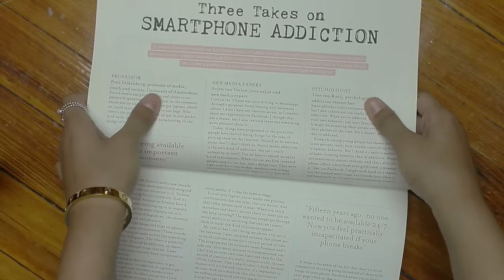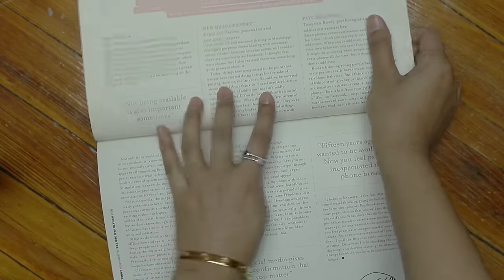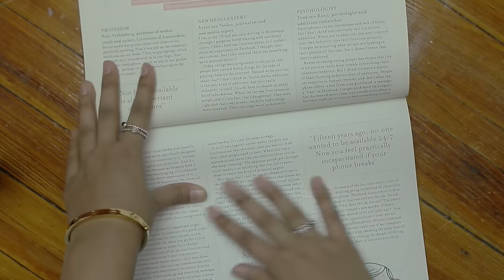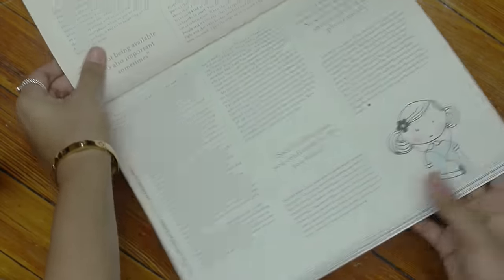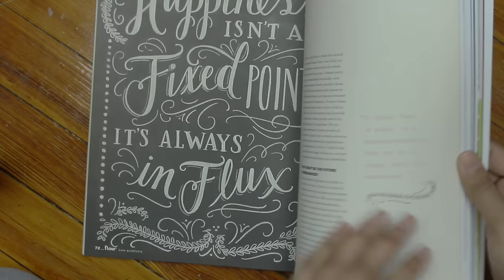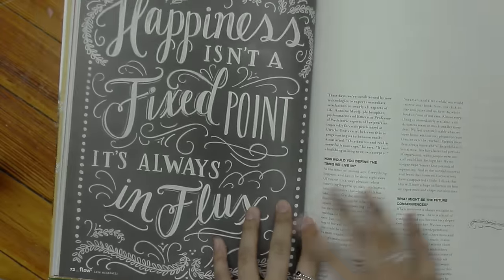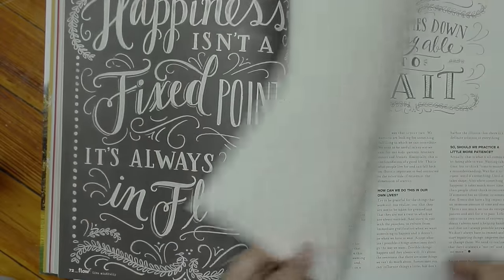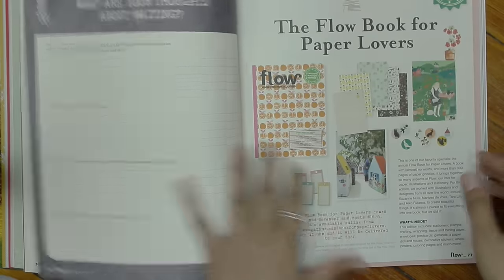Here's another article — I didn't read it yet, but I did skim it and it's three takes on smartphone addiction by a professor, a new media expert, and a psychologist. The layout, everything is just so interactive and it keeps you intrigued. And then you've got this beautiful handwriting, which is so pretty. I love it.